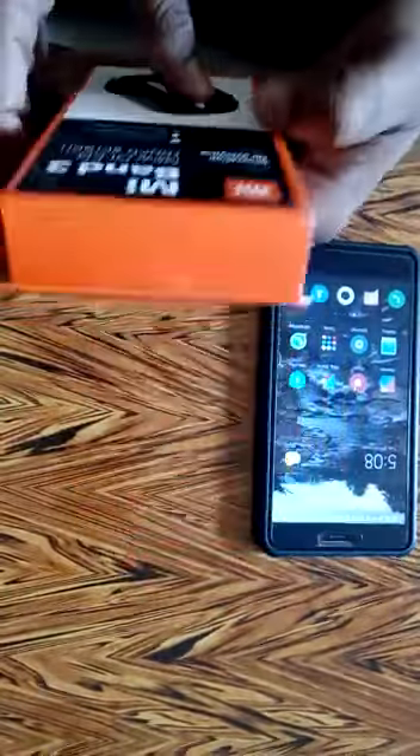So let's go ahead and unbox it. These are the contents of the box. You can see that this is actually the band itself.